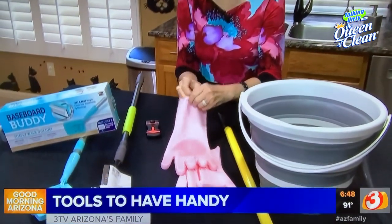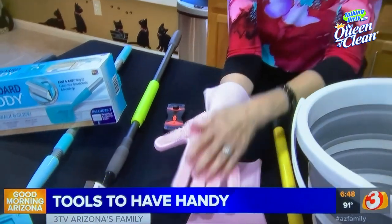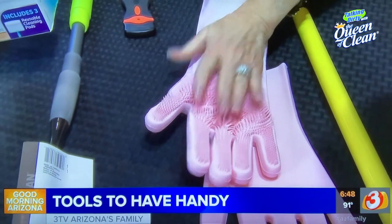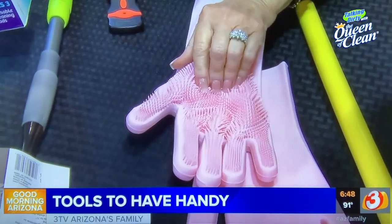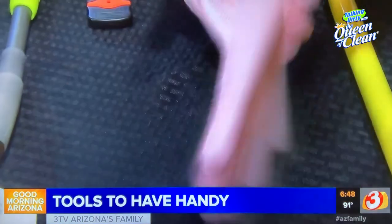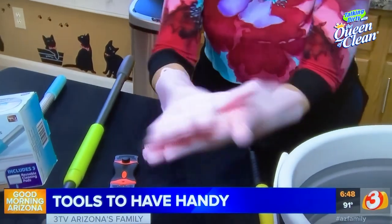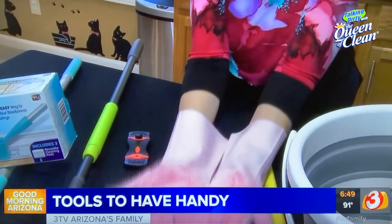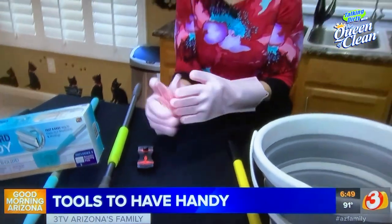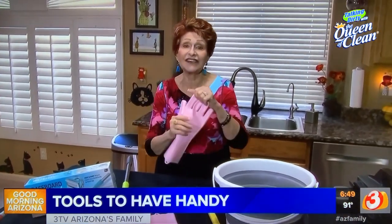These are rubber scrubbing gloves — they look a little freaky but someone got them for me to try. Look at the texture on them — you can use them for dishes or any kind of cleanup. I use baking soda and water to clean my fruit, put the gloves on, and rub the fruit between them to make sure it's nice and clean. I save one pair just for fruit and have another pair for washing dishes at the sink.